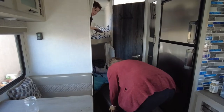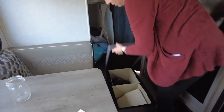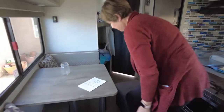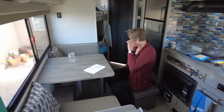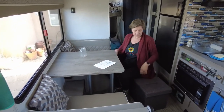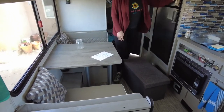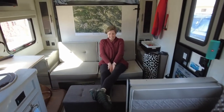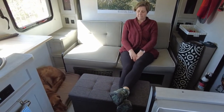We've got this ottoman which fits in snugly so it won't move around. We're not sure where we're going to store it, but it doubles as a little bench for the dinette since the dinette's a little small for four - that makes it perfect. We could both fit on here, and it's a nice place to sit and watch TV, or put your feet up. It just disappears completely and solves that awkward space.